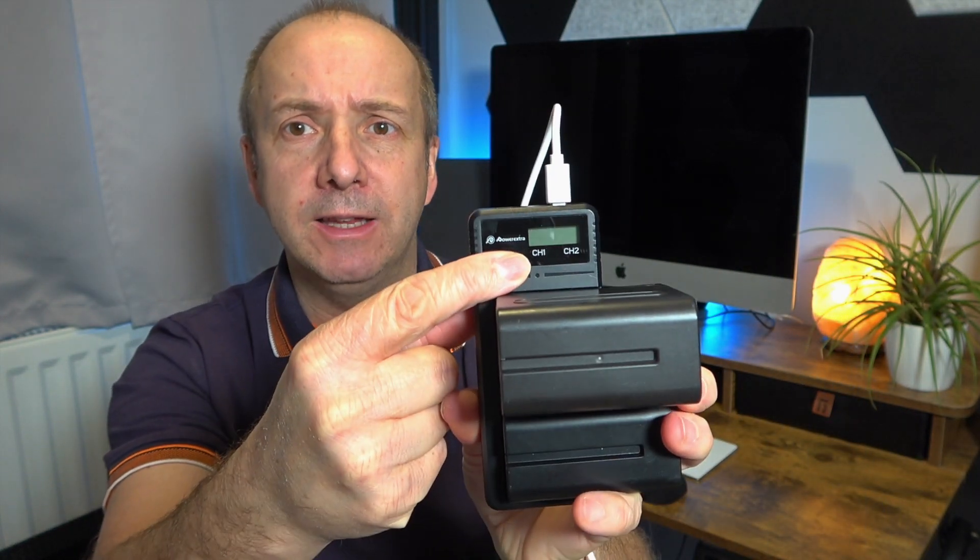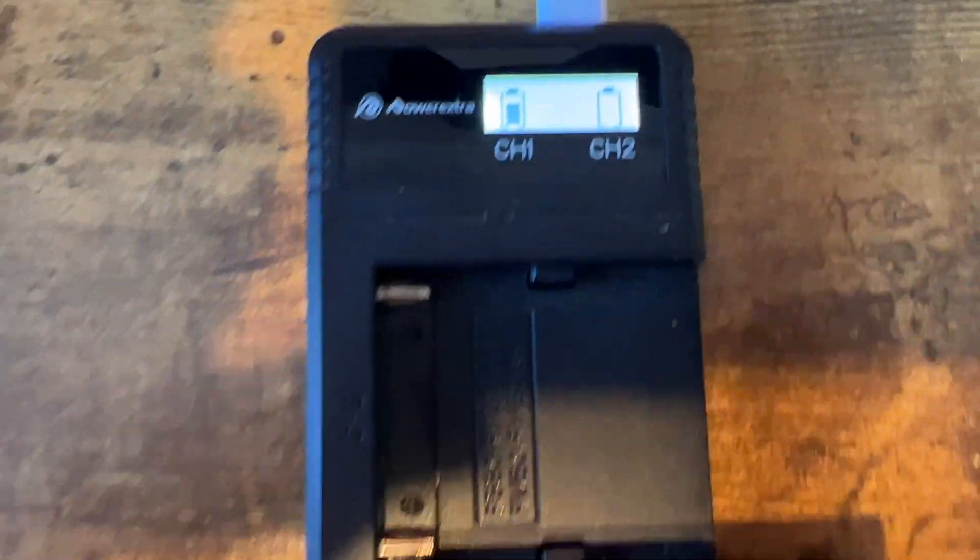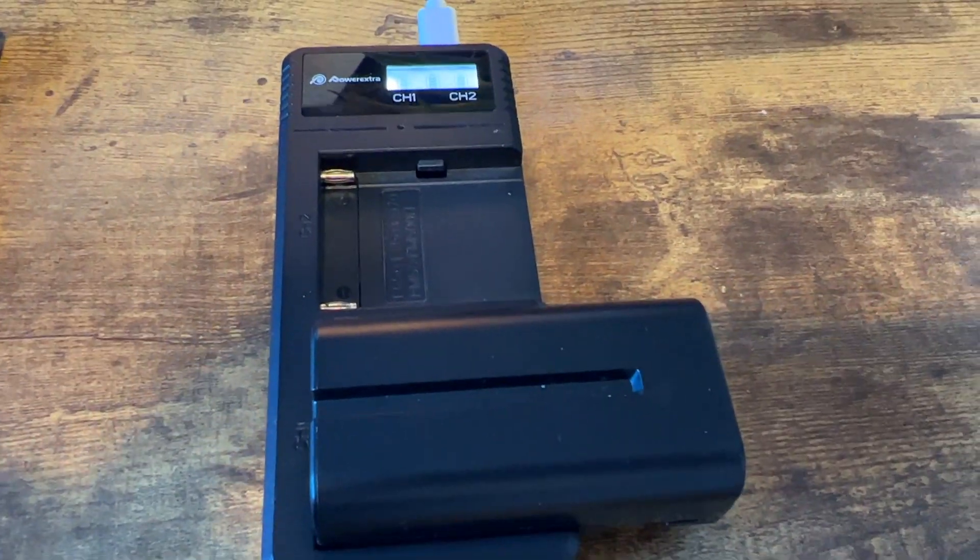There is a very simple LED on the front that shows you the indicator when channel one is charging and when channel two is charging. When they're full, you'll see the bar indicators go all the way to the top.